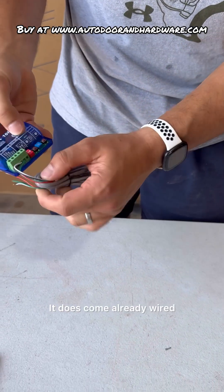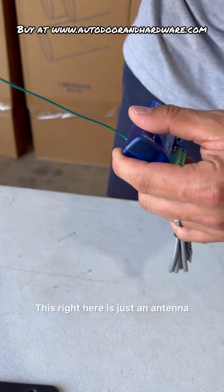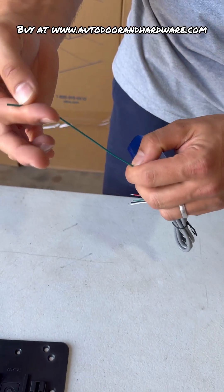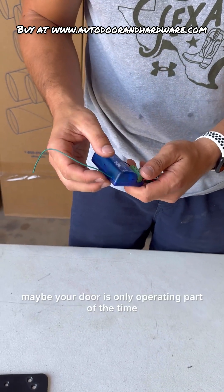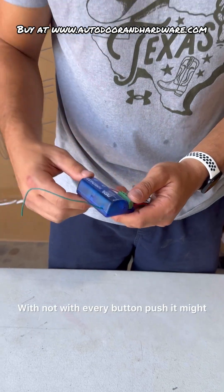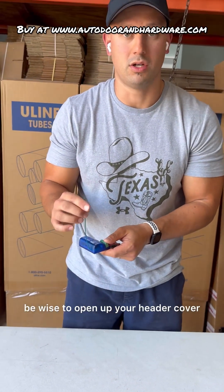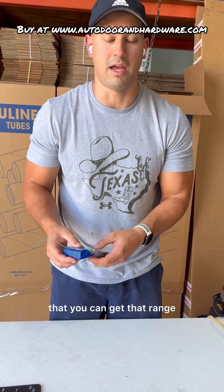It does come already wired and ready to go on the terminal block. This right here is just an antenna. If you have any issues with signal transmission — maybe your door is only operating part of the time, not with every button push — it might be wise to open up your header cover and let this stick out so that you can get that range.